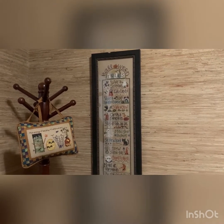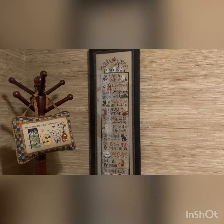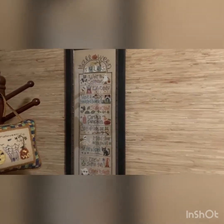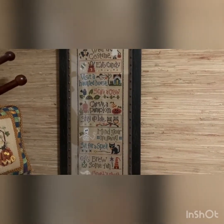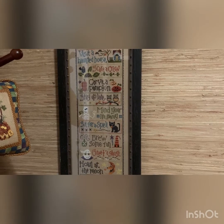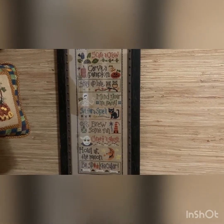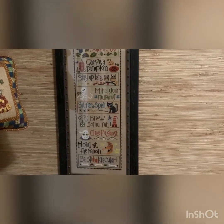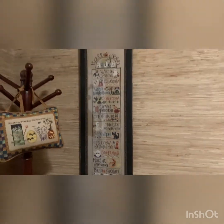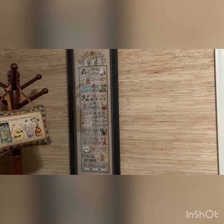We also have Lizzie Kate 'Halloween Rules' right beside it: 'wear a costume, eat candy, visit a haunted house, scare a crow, carve a pumpkin, stay up late, mind your mummy, sit for a spell, brew some fun, greet a ghost, howl at the moon, and be spectacular.' This was also done on 28 count and I got the free top of the pattern off her website and used the called-for floss.